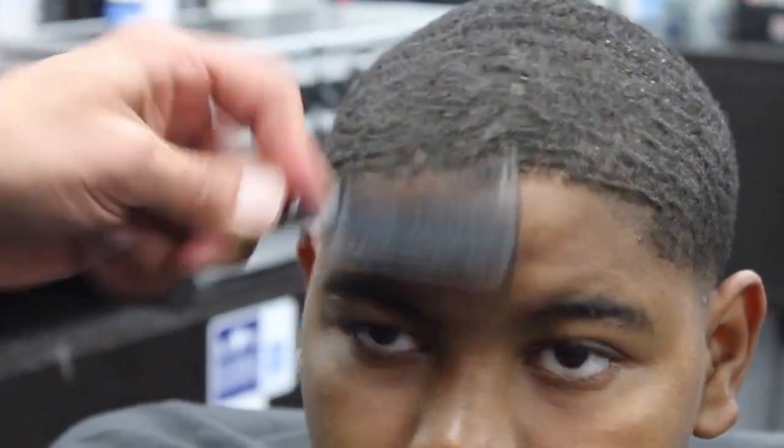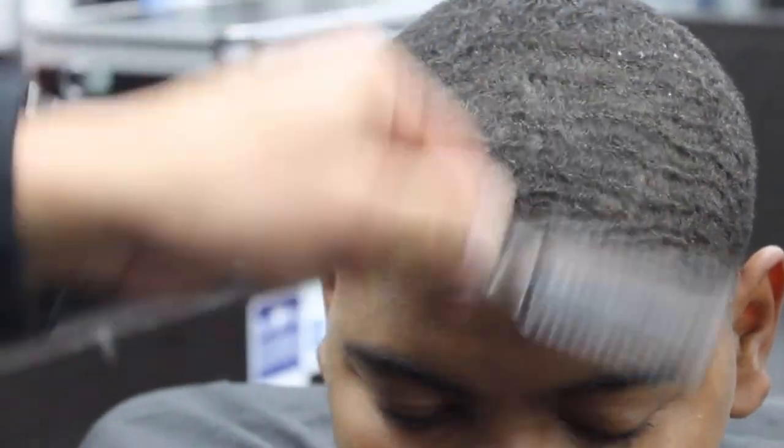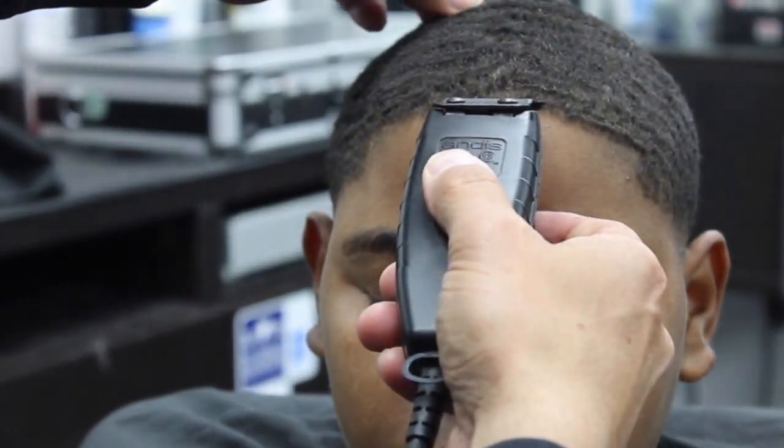Also when I'm doing the front, I like to always comb the hair down and I like to start on the middle of the forehead and work my way out.